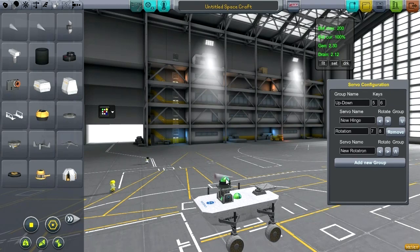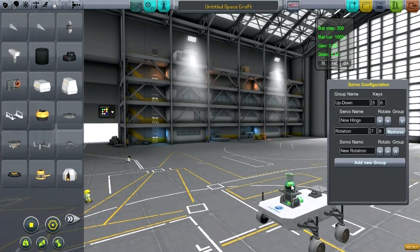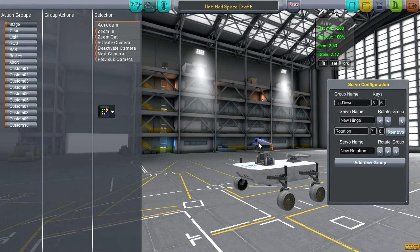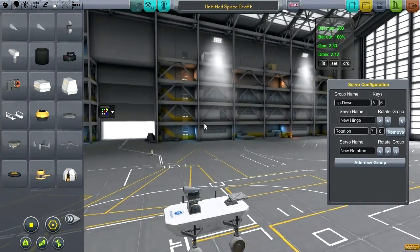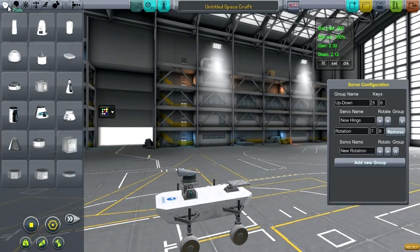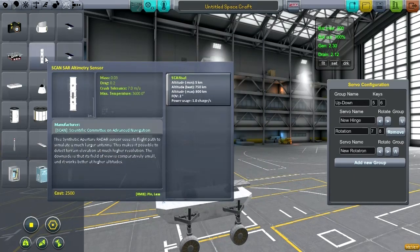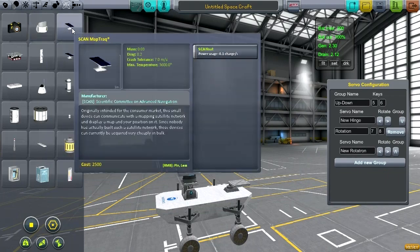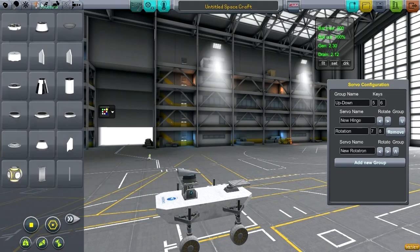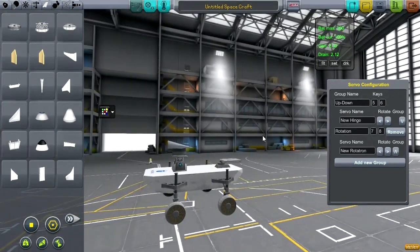You saw me playing around with this sort of camera before, and now you're going to see me have a little bit more fun with it. You could also put all sorts of other bits and pieces on — we haven't gotten to ScanSat yet, that's another thing entirely. I think we've got all the necessities. What a simple little robot. Let's see if it works.